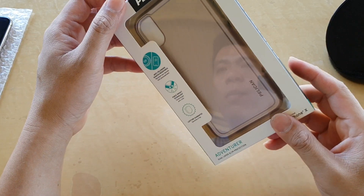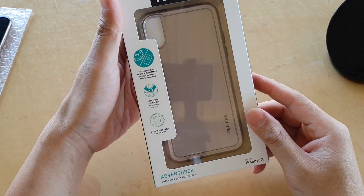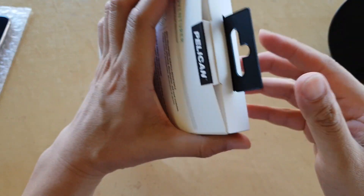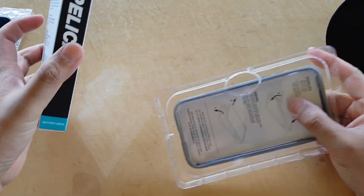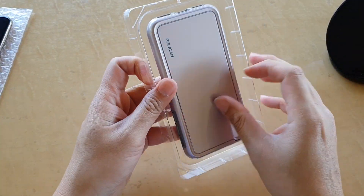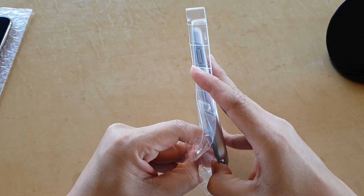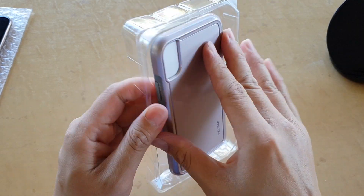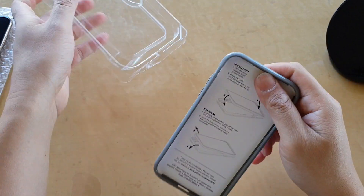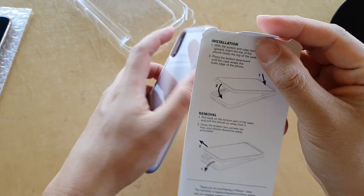Today I'm going to unbox and review the Pelican Adventure case for the iPhone X or XS. I'm going to open it up — inside here is the case, I'll pull it out. In here it's also got a small installation guide.